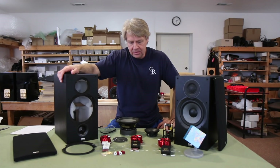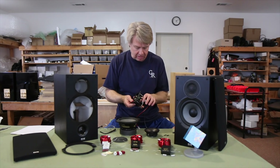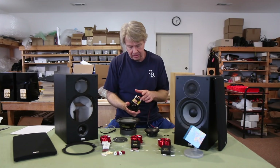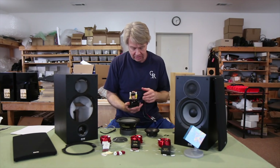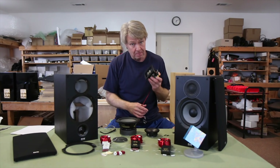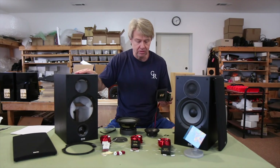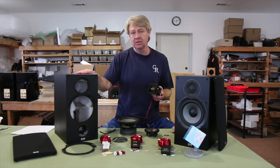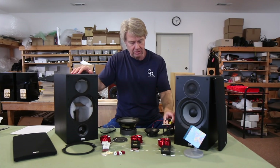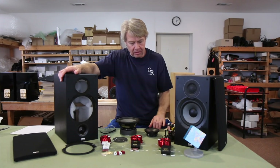Instead of just copying the original network — which used a little bitty iron core inductor on the woofer with dental floss gauge wire, electrolytic caps in the woofer circuit, and sandcast resistors — it did have a poly cap and an air core inductor on the tweeter circuit. But for the most part these are your bottom-of-the-barrel budget level parts. This is what they have to use in these speakers to meet those price points — you're not going to get two or three hundred dollars worth of crossover parts when you purchase a speaker at those bargain prices.